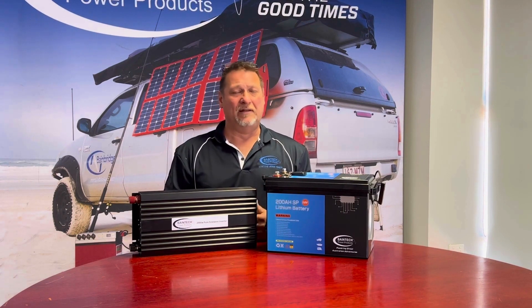What that enables you to do is run up to a 2000 watt inverter, no problems at all, straight off the one battery. Normally most batteries only have a 100 amp continuous BMS in them, which is still great for most applications if you're not running an inverter or up to a 1000 watt inverter.